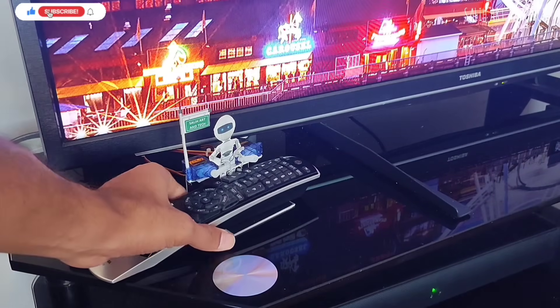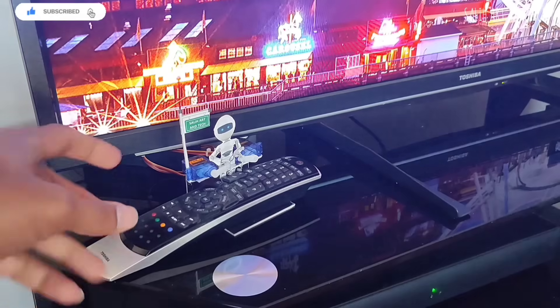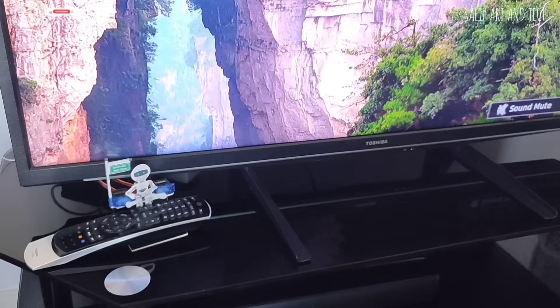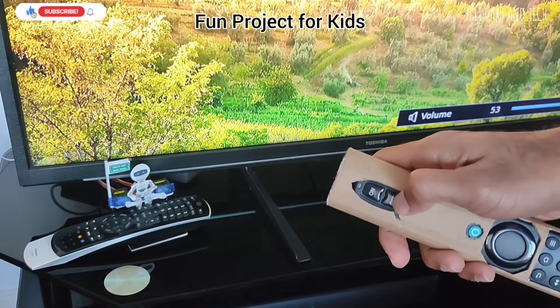The best part is that I can just keep the remote in place for the robot to operate it, and then simply take it back when I need it — the remote is not attached to the robot. I made this as a fun and educational project for kids.